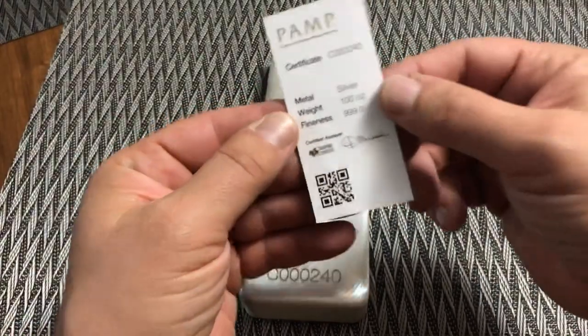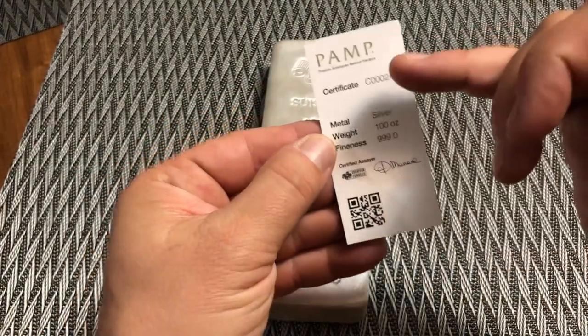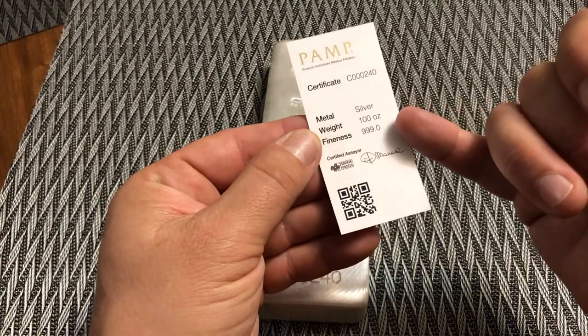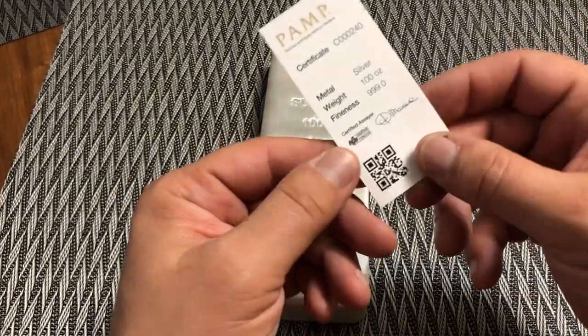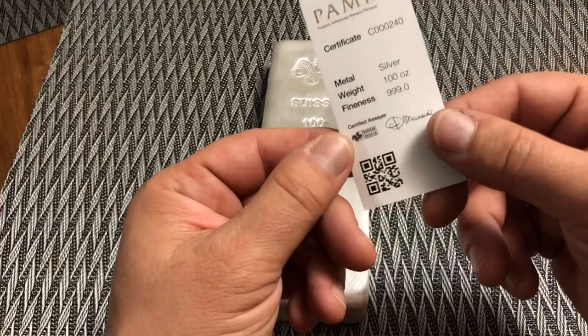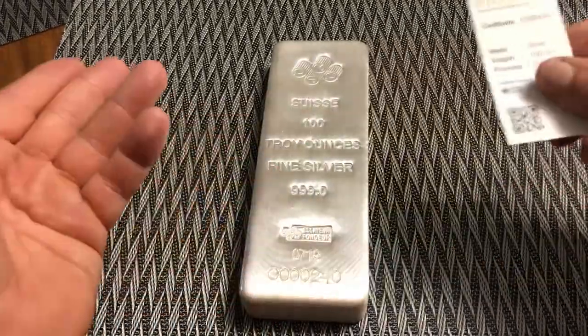The bar comes with its own assay certificate with the serial number on the front, the certificate number, the purity, and it also has a QR code. You can go to their website to find out more about this particular bar.